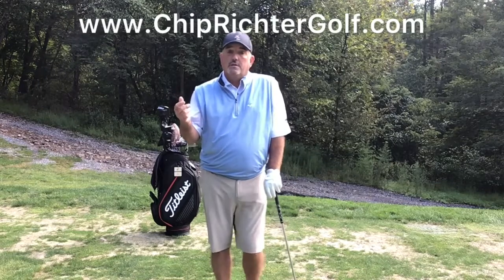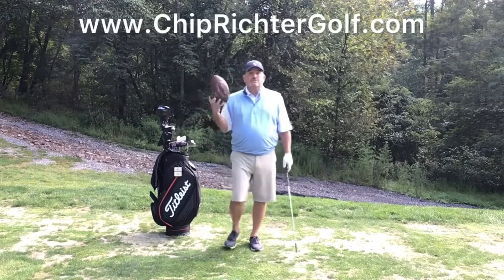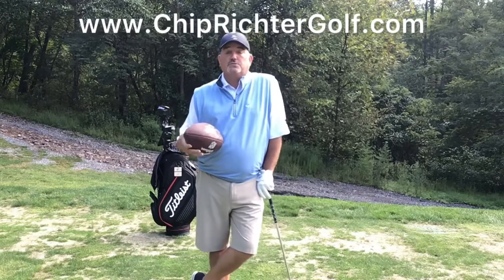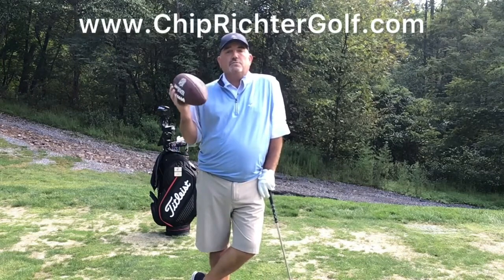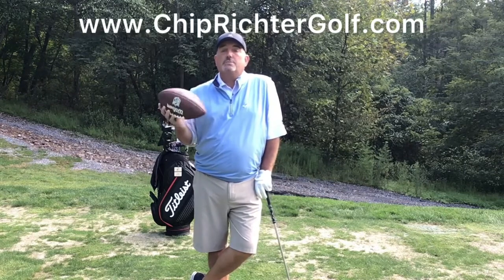And coincidentally, what season is it? It's football season, right? And I know I've enjoyed watching my Pittsburgh Steelers win their first game. I hope your teams were successful too. But it's interesting how you can use something as simple as a football to help you with some basic motions — and I'm talking about your chipping.